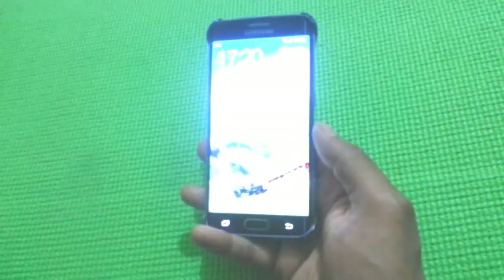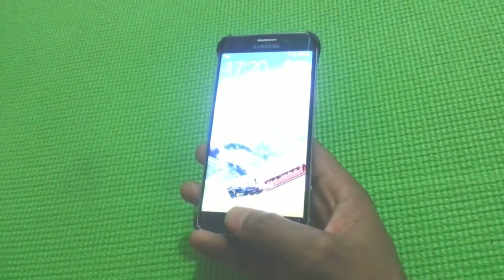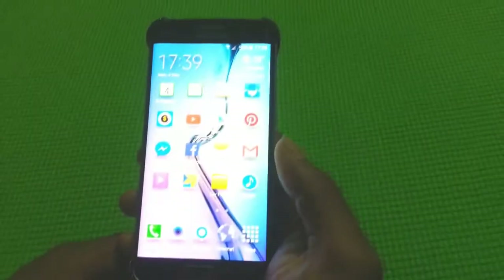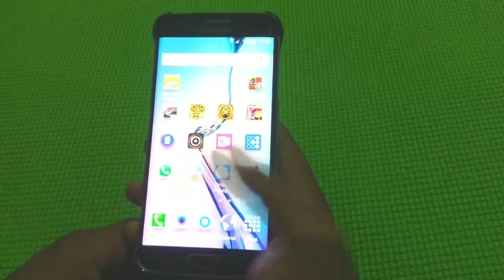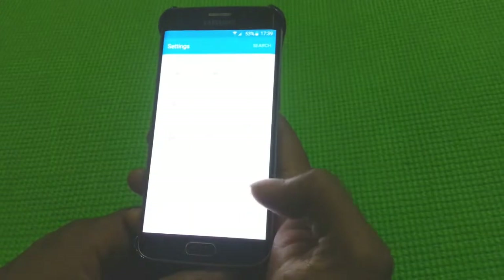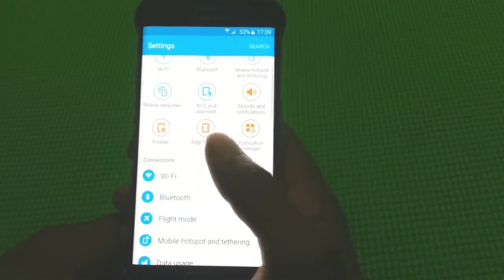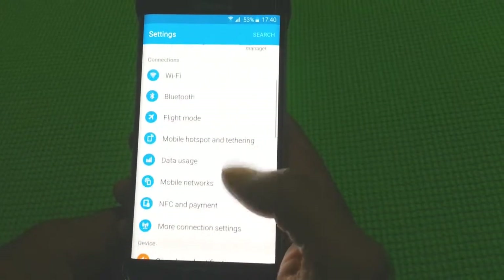One of my personal favorite features in this phone is the Fingerprint Scanner, which is very efficient and doesn't trouble at all. Screen size is 5.1 inches, with a resolution of 1440 x 2560 pixels, that is Quad HD, which gives 577 ppi, that is pixels per inch.